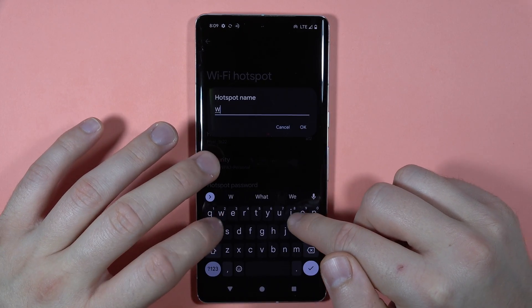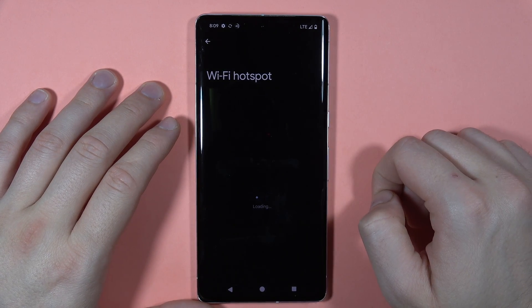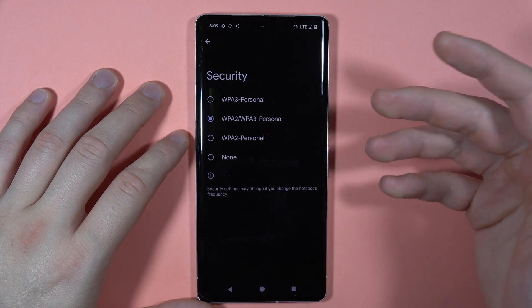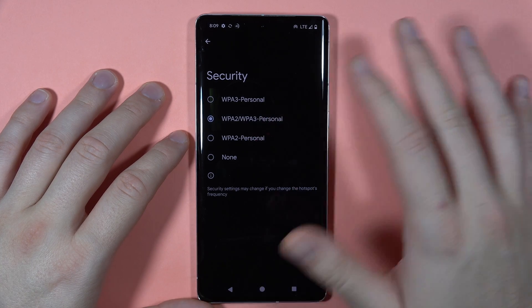We can set a custom name — for example, 'The Wi-Fi' — then click OK to confirm. Here you can also select the security type, but I recommend staying with the default one; you don't have to change it.